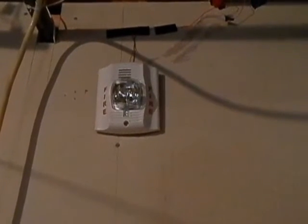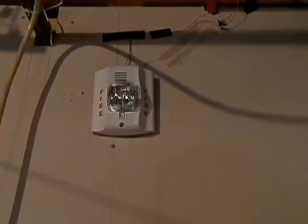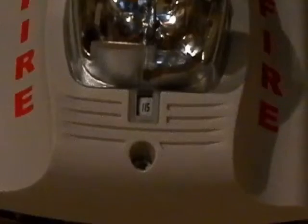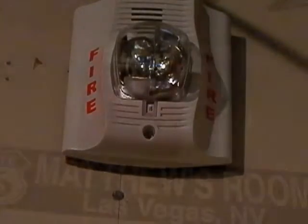Over here on the opposite side of the basement, we still have my System Sensor Spectralert Advanced P2W, and now it is properly mounted — we found the mounting plate and mounted it to the wall. Now that we are running this system on 24 volts, it is currently set to 115 candela instead of 15 candela. Also, I had it set to high volume, but on 24 volts high volume is extremely loud — too loud for my setup — so I bumped it down all the way to low volume, and that's still plenty loud.